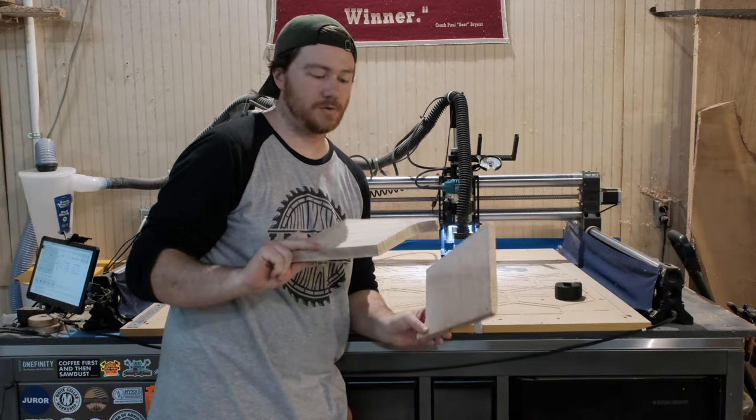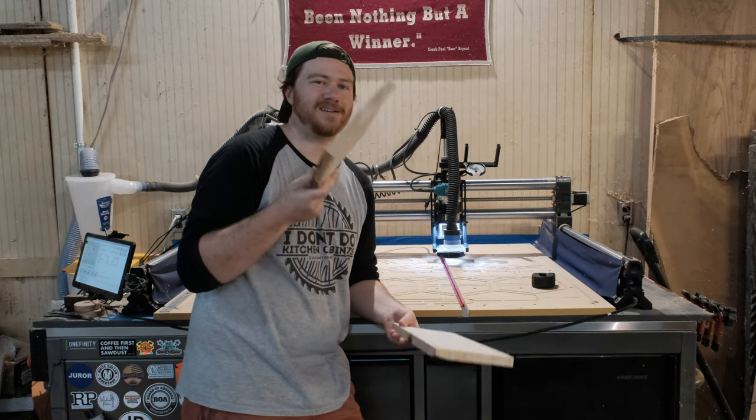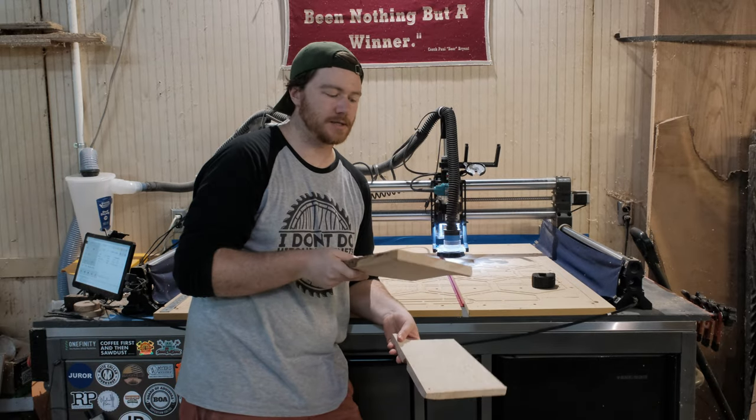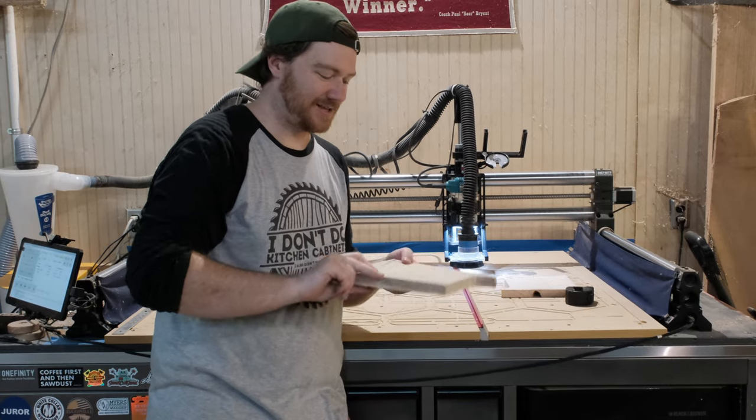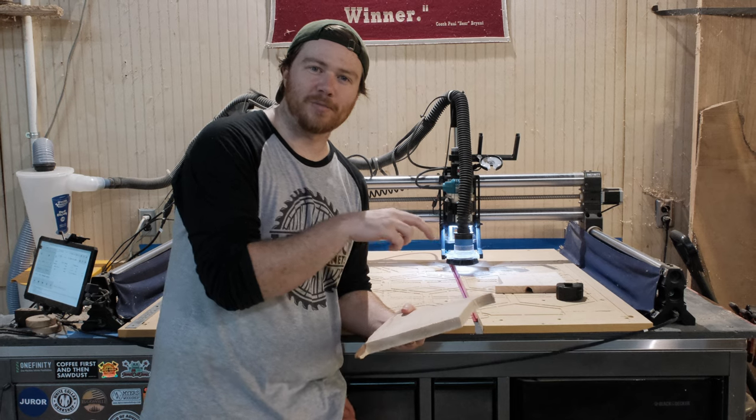After yesterday's big cutting board we have these two shoulders left over as scrap. They're still very pretty pieces of wood so I figured that I would use them on today's project. Unfortunately they're not the right length so I'm going to have to create this project against the grain that I would normally run it.